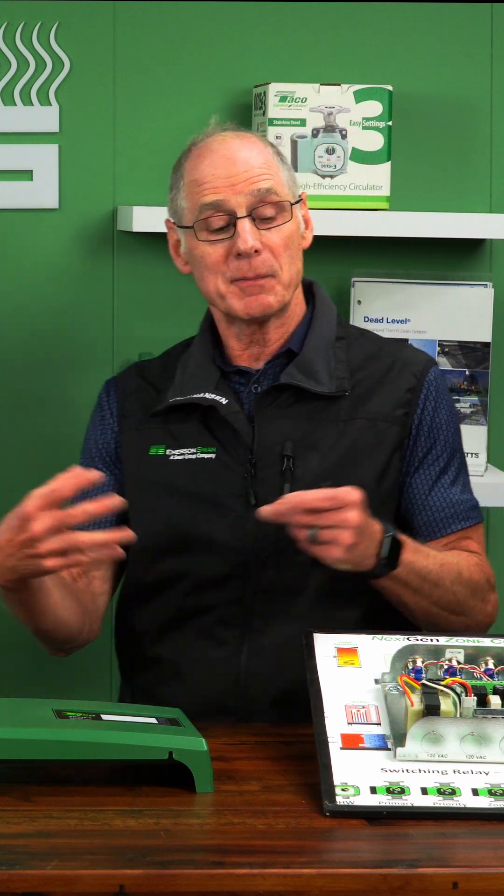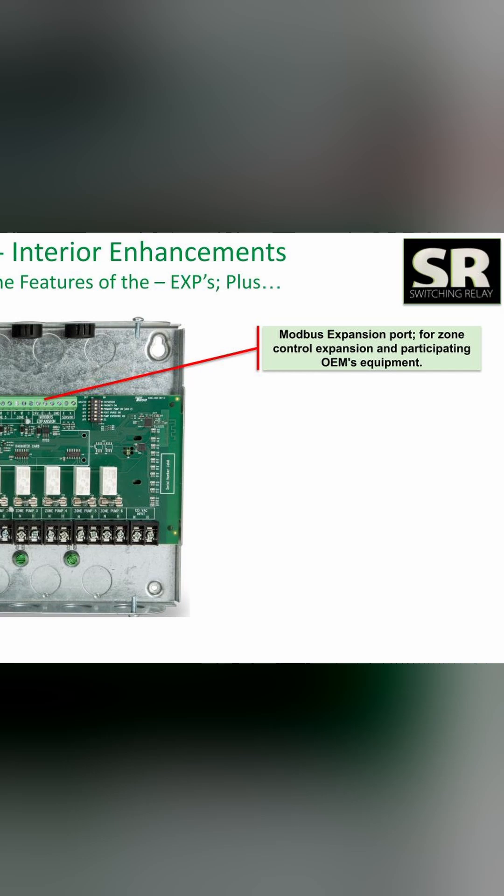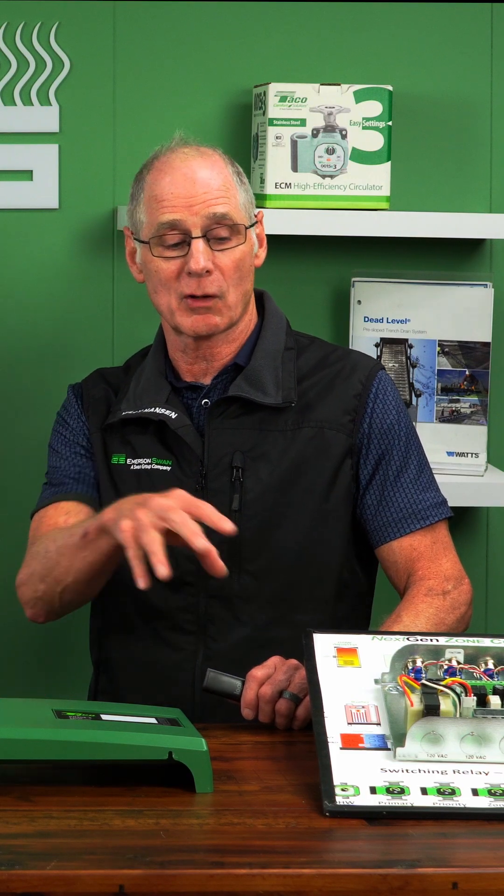What else has changed on there? The communication between the two controls. If I was on a job and I did need two panels to talk together, it's gone to a Modbus. It just gives it a lot more flexibility in talking to other equipment in the mechanical room or other panels.